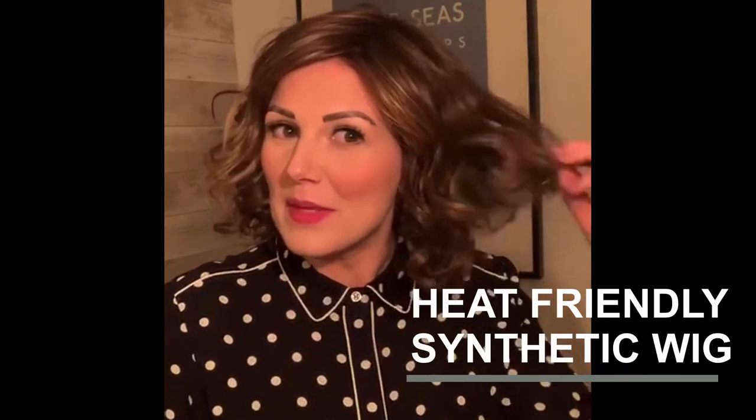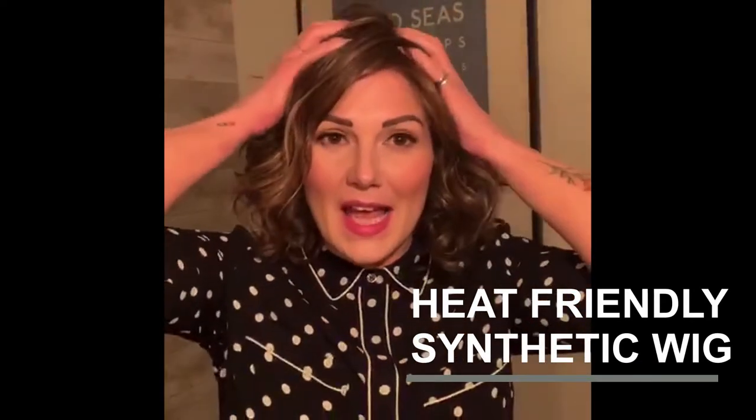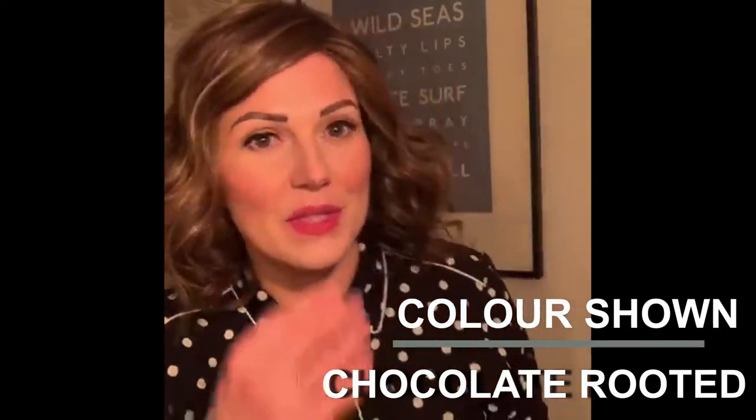This is Eclette from Ellen Villa, from the Hair Society collection. It's a synthetic wavy piece that has a predominantly hand-tied cap with a few delicate wefts through the back, and this colour is Chocolate Rooted.